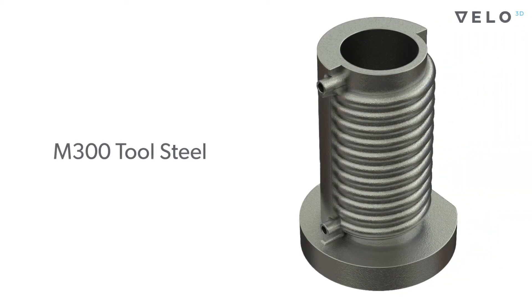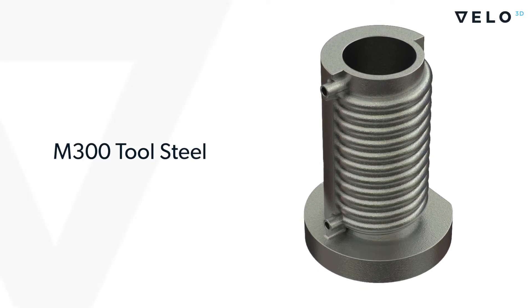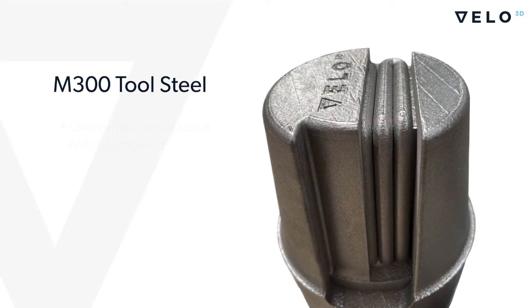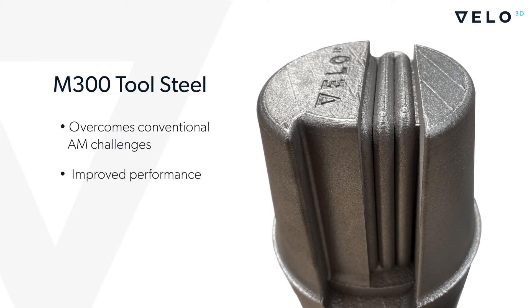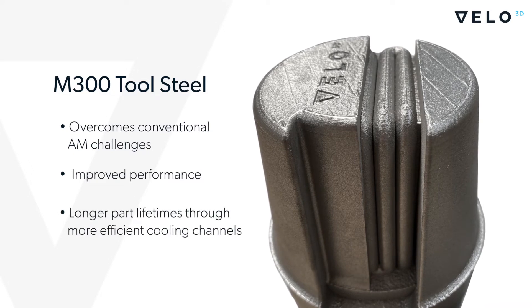Velo 3D is excited to introduce M300 Tool Steel, our newest qualified material, to our Sapphire family of metal 3D printers. Our solution overcomes the challenges facing conventional AM systems and offers customers the opportunity for both improved performance and longer part lifetimes through more efficient cooling channels.